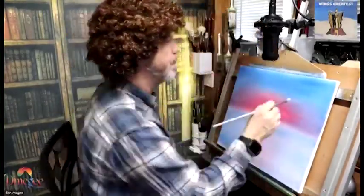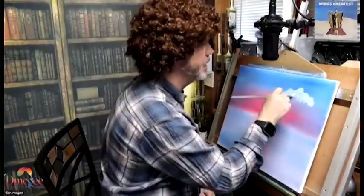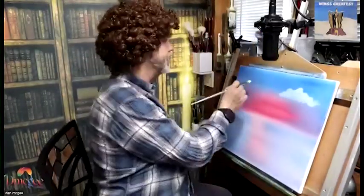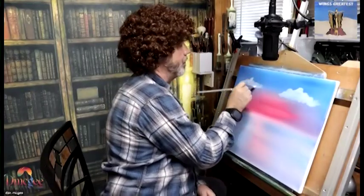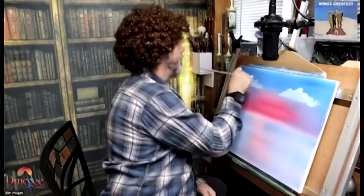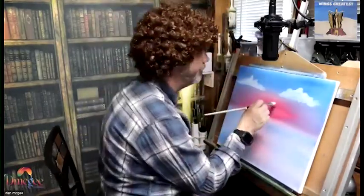If you haven't seen him, check him out. Right now I'm doing a technique which he made famous. He didn't invent it, but he pretty much brought it into mainstream because of his PBS Joy of Paintings show.